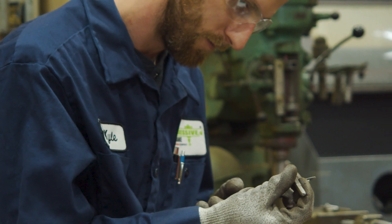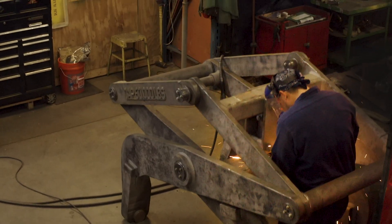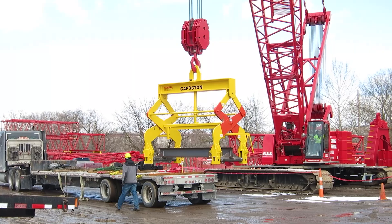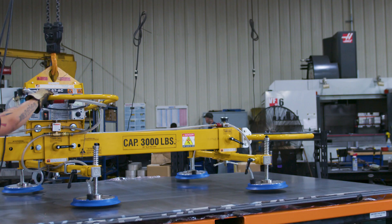Engineering will finish off their build prints, we'll get the materials in, and fabricate it. If we are load testing it, we'll load test it, paint it, and then ship it off to the customer for them to start using.